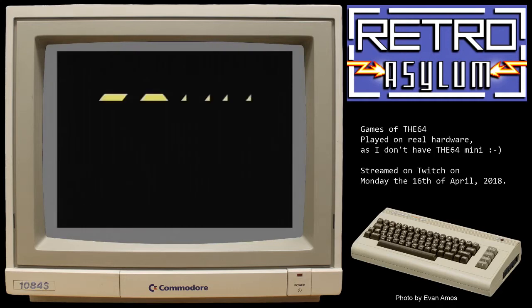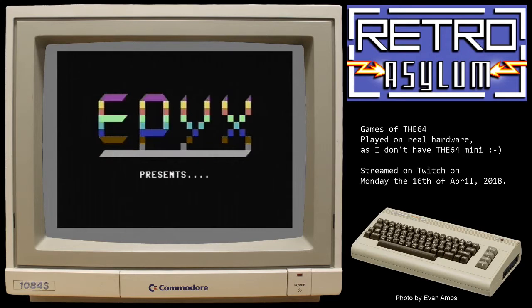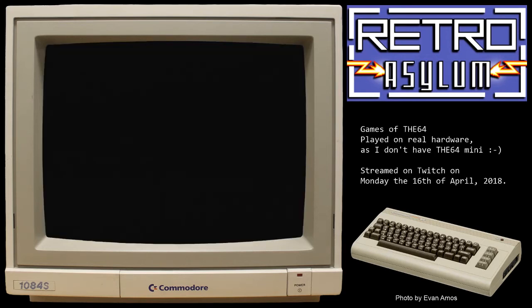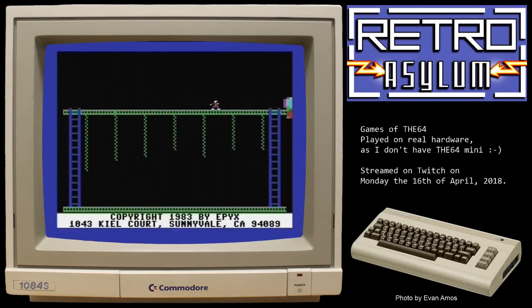So Epyx — I'm not sure what you know them for, but maybe the Summer Games, Winter Games, California Games — all those. I'm just going to turn the audio down a bit, I think it'll be too loud for you.